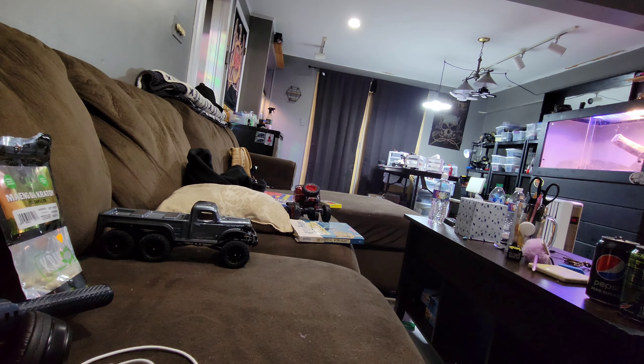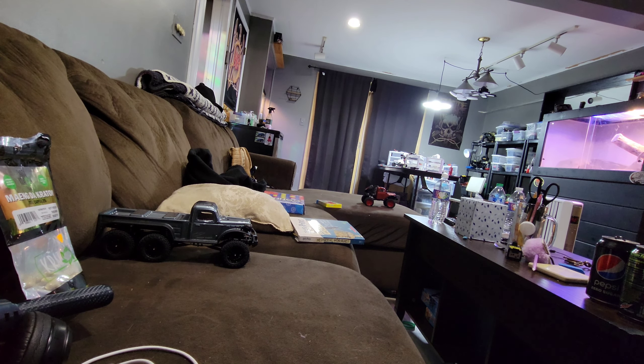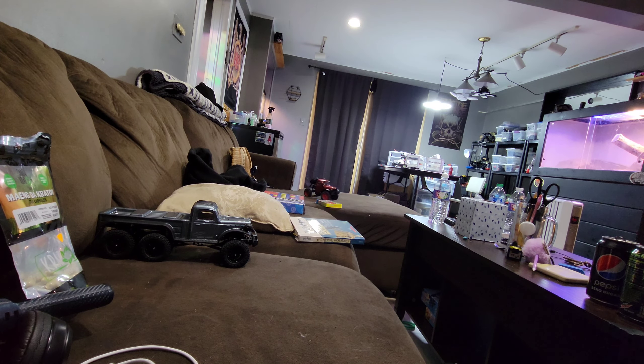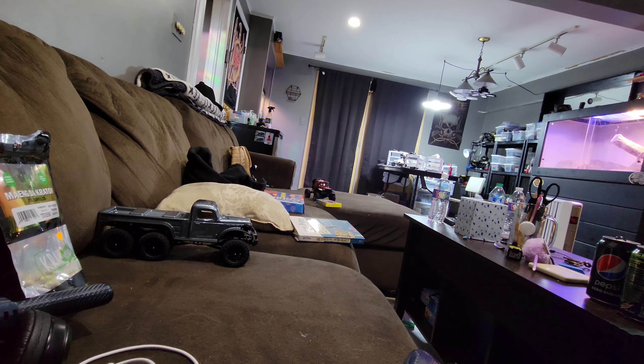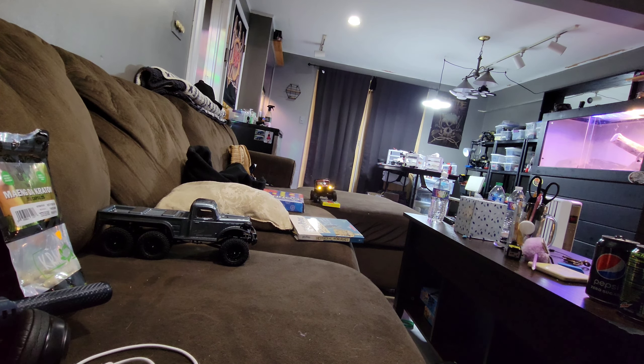Pretend it's a real vehicle. Right now I'm doing my kids' board game boxes. I just find random stuff and set it down. This FMS is so good, man — I cannot believe some people are comparing it to the FCX24.